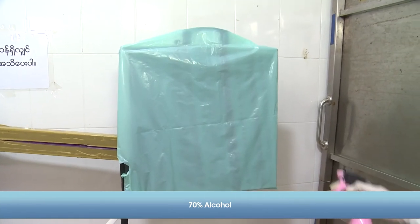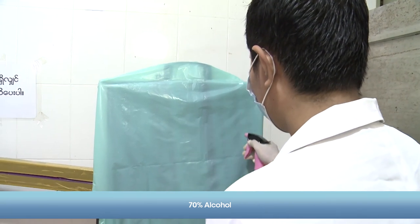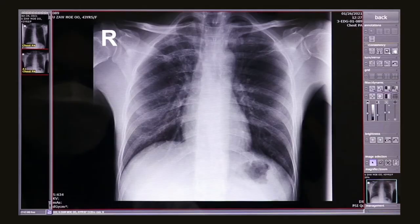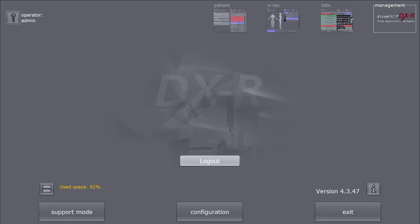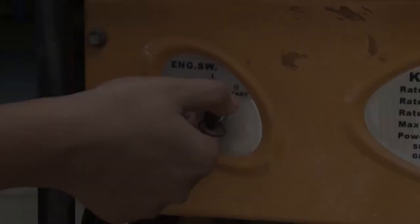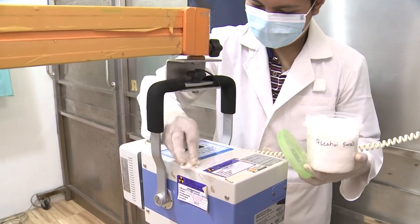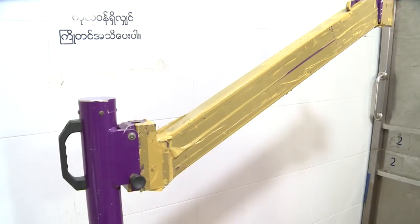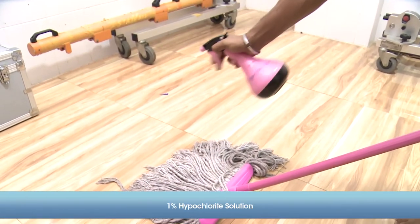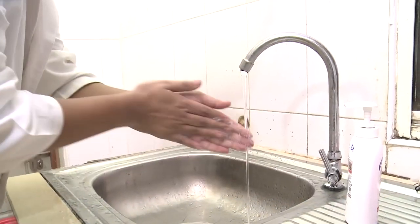To prevent infection, clean the cover sheet on the detector with 70% alcohol after each patient. Check image quality in the imaging software. After all operations, shut down the computer system and generator. Gently clean the x-ray tube, tube stand, and chest stand using an alcohol swab. Pack up all equipment and clean the floor with disinfectant. Wash your hands thoroughly.